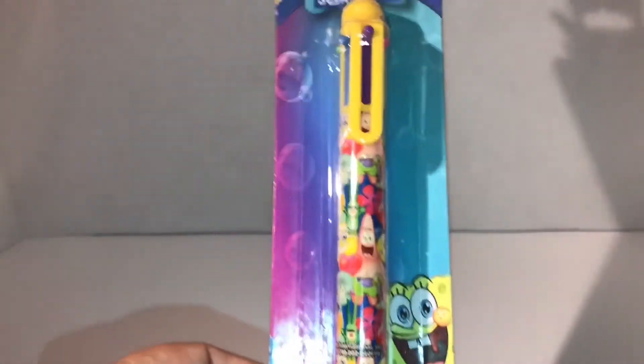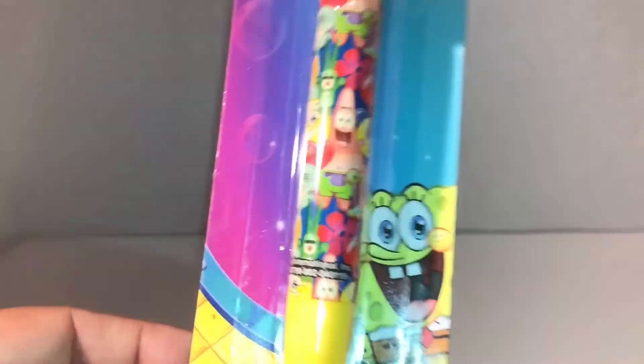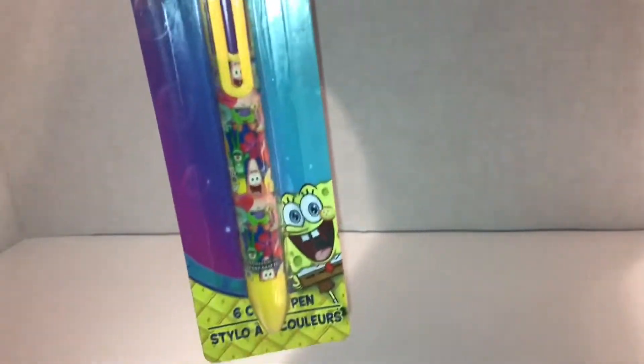Hi guys, welcome back to my channel! Today I have a Dollar Tree haul. I saw these adorable Nickelodeon SpongeBob pens and they were so stinking cute, so I decided to pick them up. It's six colors: yellow, pink, purple, blue, a lime color, and an orange. This is the first time I've seen these. They also had Dora the Explorer, but I decided to pick up the cute little SpongeBob SquarePants ones — they're great for school.